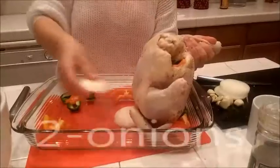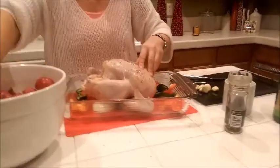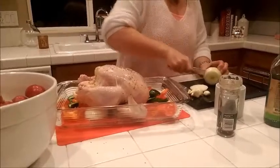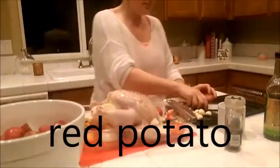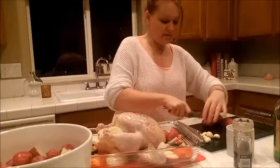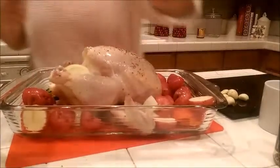Add onion in the back and also stuff some inside in big slices. Then slice the small red potatoes — just cut them in half. If your family is smaller you can use fewer, but for five people I need at least 20 potatoes.